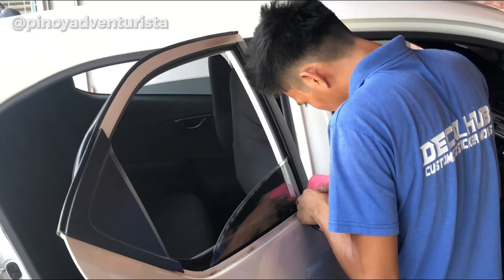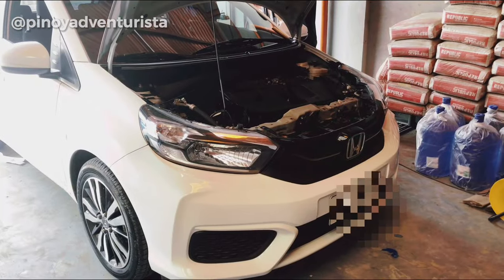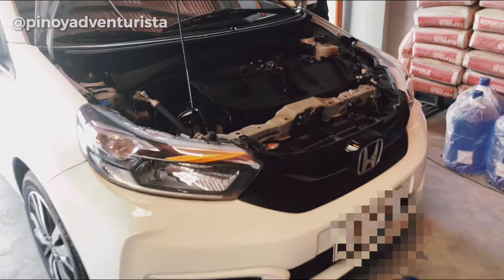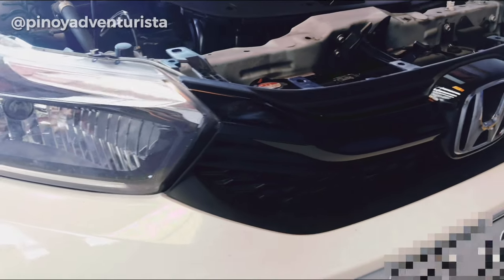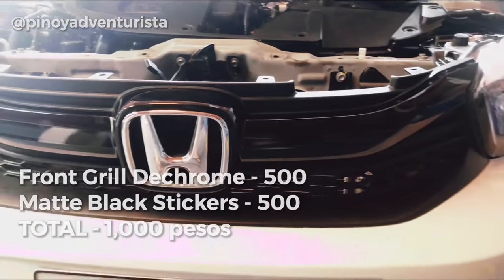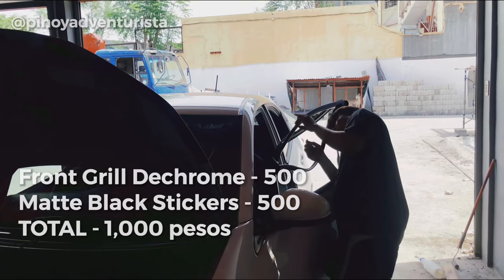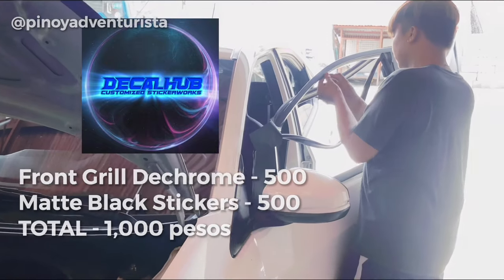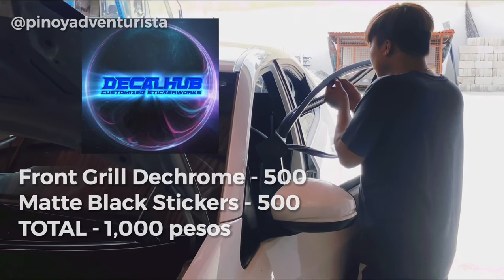So yung buong process is umabot siguro ng mga 1 hour para sa dechroming ng front grills and yung paglalagay ng sticker sa windows. Ang total na nagastos namin is 1,000 pesos sa Decal Hub sa Bacoor namin siya pinagawa.